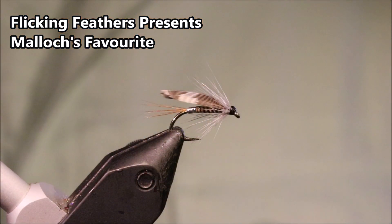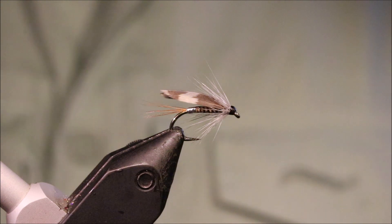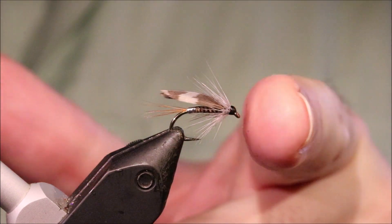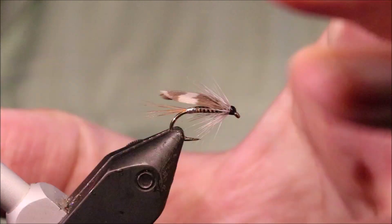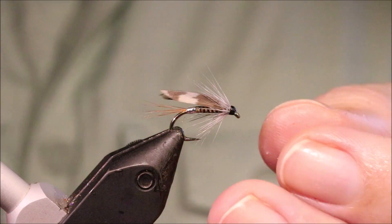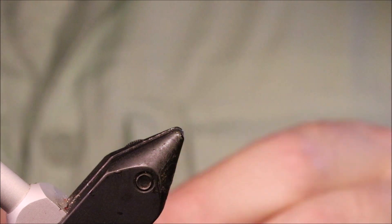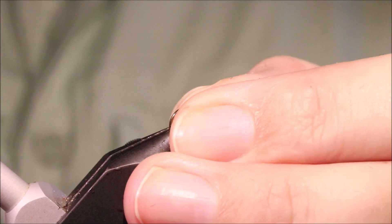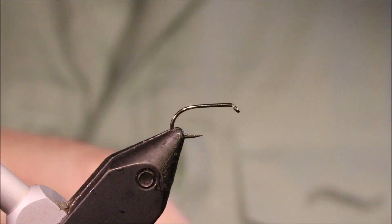Hi everybody, Martin the Flickin' Feathers again today, and I'm tying Mulloch's favourite. It's a nice wee wet fly, good for the midge food. What's this — a general suggestive pattern? As always, I'll put a materials list in the description along with a link to the Patreon page for anyone that wants to support the channel, get access to the members-only content and be entered into the giveaways.